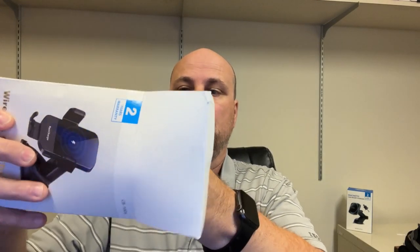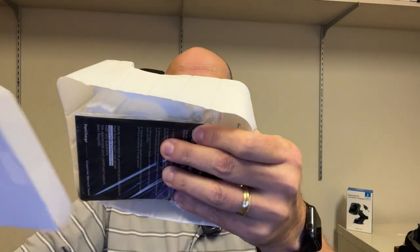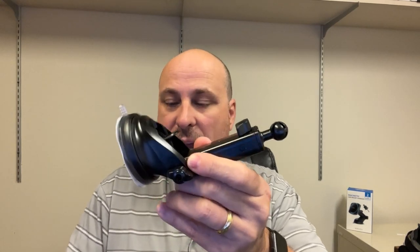So we'll just pop that box open right there. This has your instructions, a USB-C cable, and a vent mount.